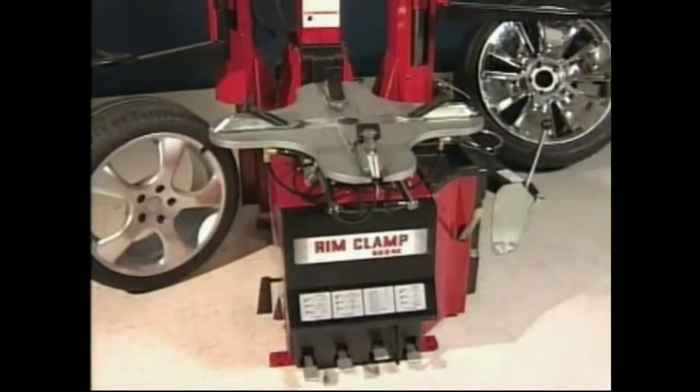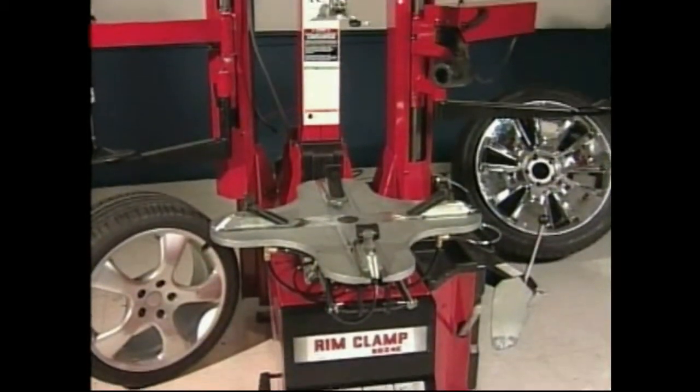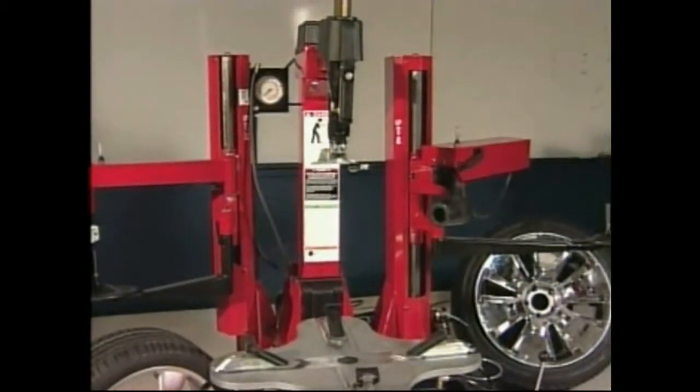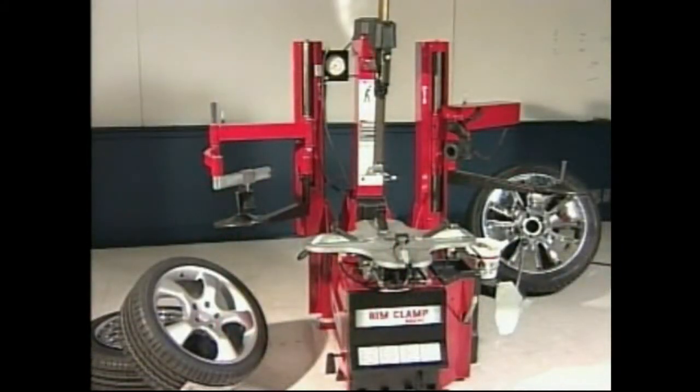The Coates 9024E Rim Clamp Tire Changer is the latest evolution of the 90 series tire changer, built on the reliable and capable platform of the successful 9010E. The Coates 9024E offers several new features to help your shop efficiently and effectively service virtually any tire and wheel assembly.